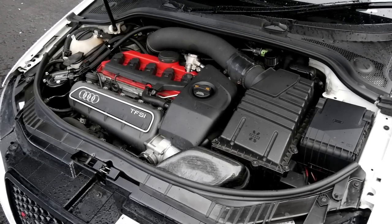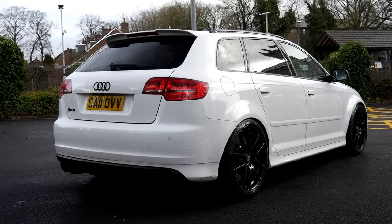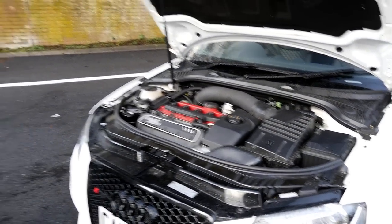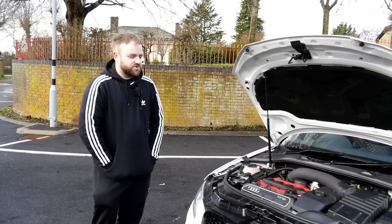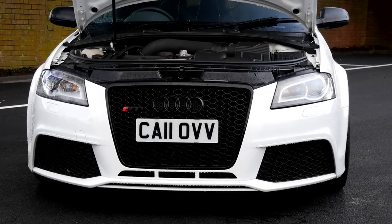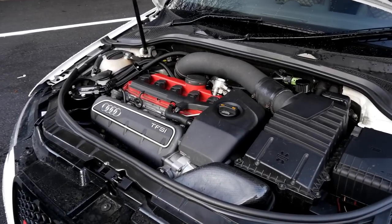And it's the stock engine — stock engine, yeah. So it's right on the limits, but it's been like that for six years now. Do you reckon you'll end up forging it and going further? That's the step now — it's either forge it or sell it and move on. It's more than enough power, clearly. It's just whether you want to go further down that route.